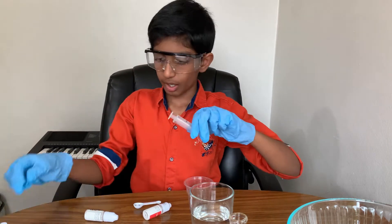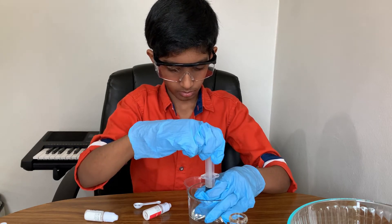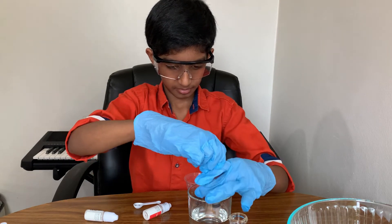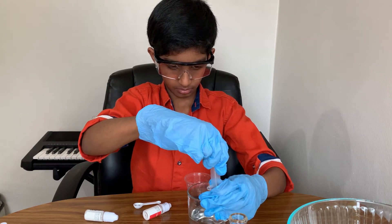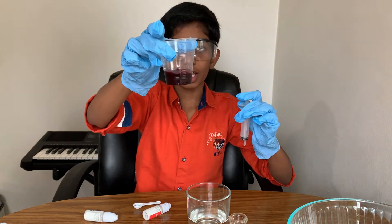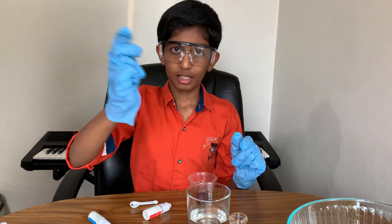Now it's time to add 20 milliliters of water. I added water into the anthocyanide. I'll put that down, and now I'll mix it with this wooden stick.